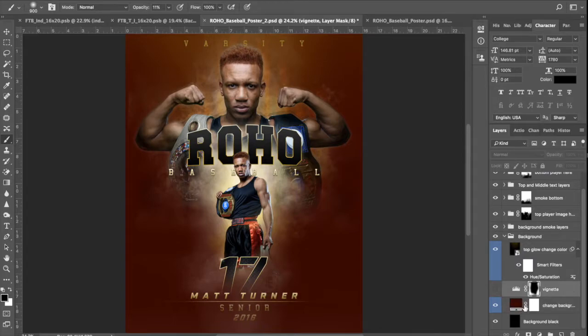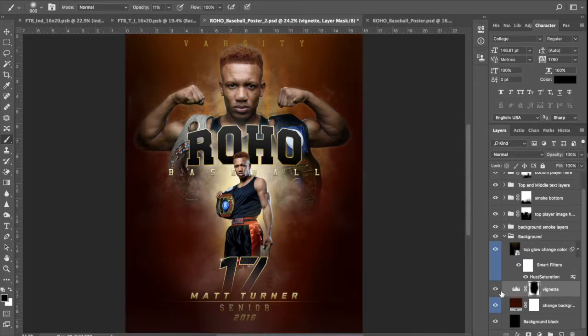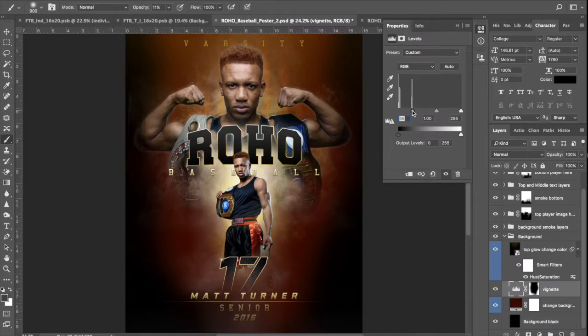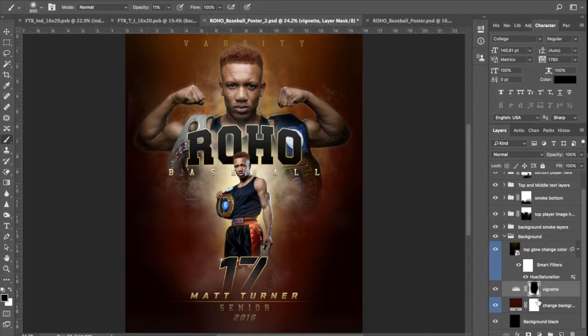The next layer above it — this is a levels adjustment. I've labeled it 'vignette' because that's the effect it gives you. If you turn that on, you can see how it kind of darkens the edges, which is what I want. In this case, you can actually double-click on it and open it up. You can lessen the effect by dragging this to the left, or increase the effect by dragging it to the right. You can tweak it to your liking. You'll also notice it has a layer mask on it.